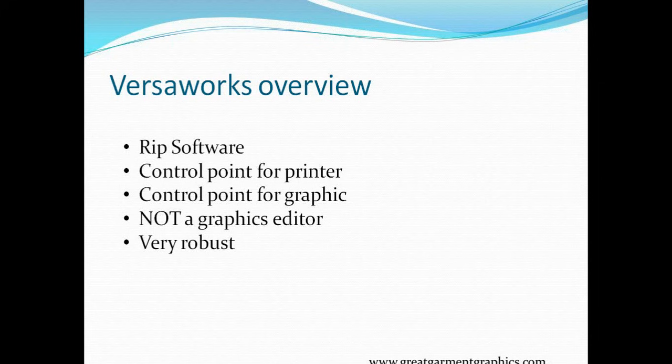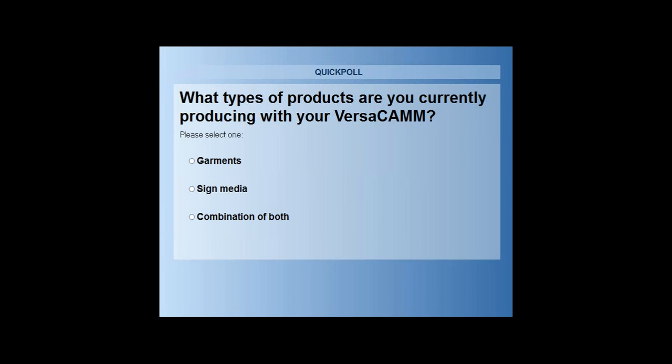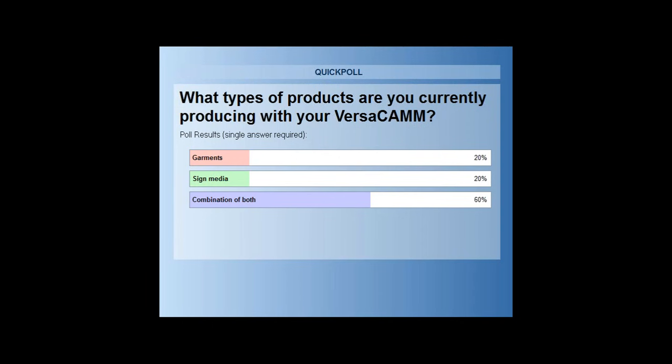The second question: what type of products are you currently producing with your VersaCam? The answers are garments, sign media, and a combination of both. Most of the shops I go to when doing installations or tech assists start out in the garment area and progress on into sign media until they're using their VersaCams for just about everything. Results show 60% use it for both, and we've got an even split on garments and sign media as the majority.